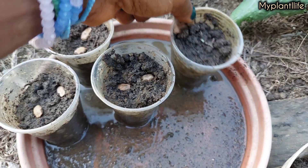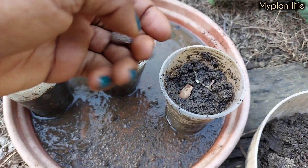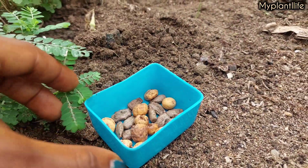Fast forward to 2nd March 2024 — my mom is giving me the seeds and telling me to plant them. So I took a few seeds and planted them in cups and also planted some in a tire.